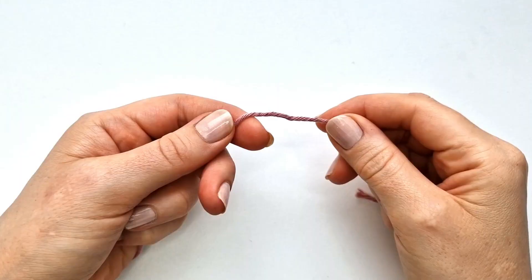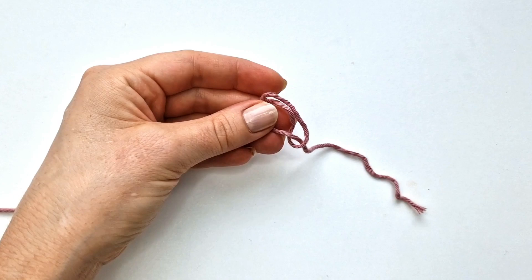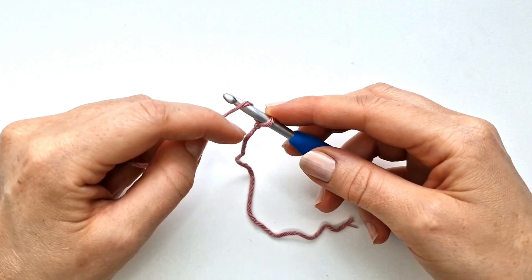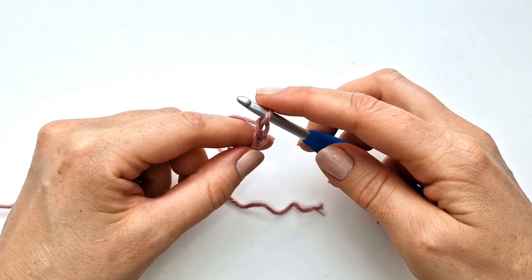To begin we are going to make a slip knot, so I'm going to form a loop and take my working yarn behind the loop, grab the working yarn with my crochet hook, and pull tight. Then I'm going to make 39 chains. To make a chain I will yarn over and pull through the loop on the hook. I'm not going to make my chains too tight, so just with a very loose hand make 39 chains.